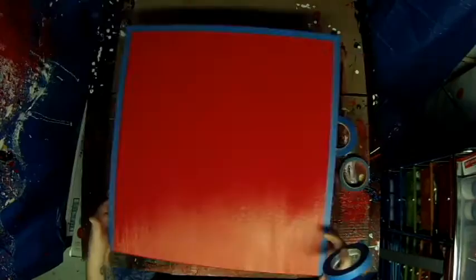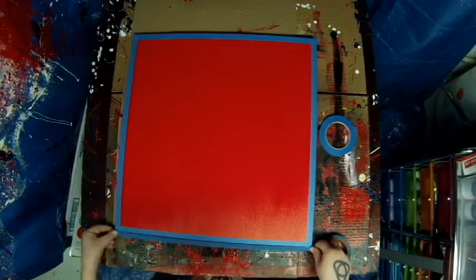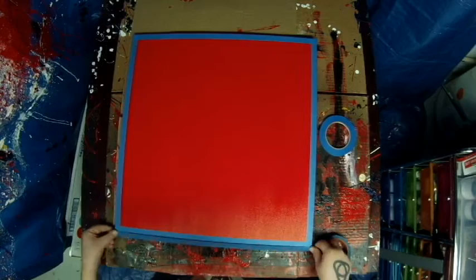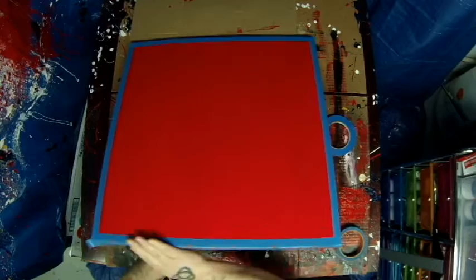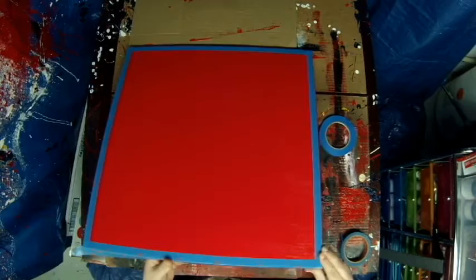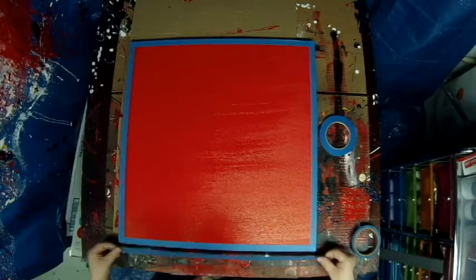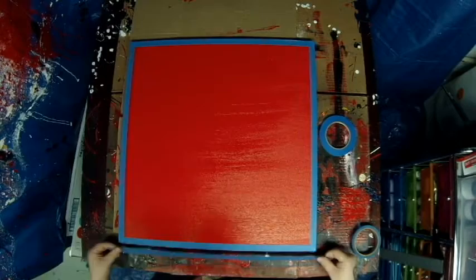I'm calling it 'Confliction.' I've done stuff like this before — a lot of masking and painting. Just so you're up to speed, I already painted the background but somehow lost the footage. When you record as much as I do you're bound to lose a clip. It's just a pyro red background — Golden Pyro Red for all you art freaks — mixed with gloss gel medium, and I'm pretty sure I went over the background twice.